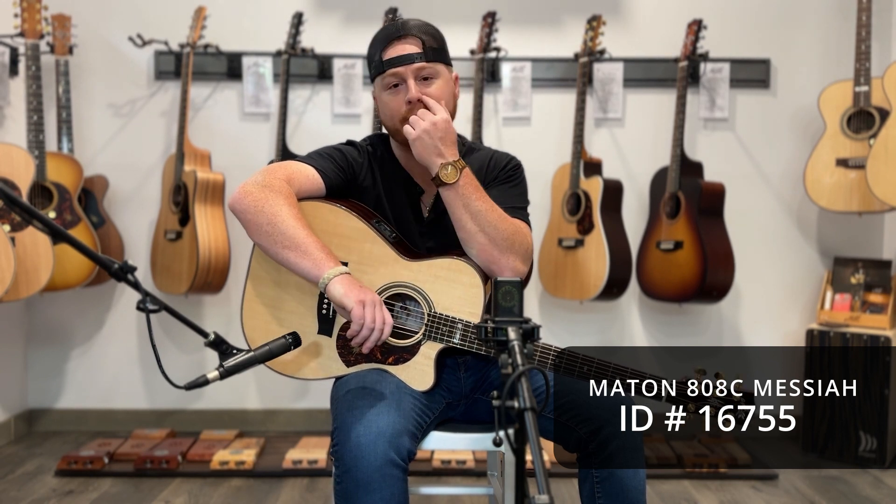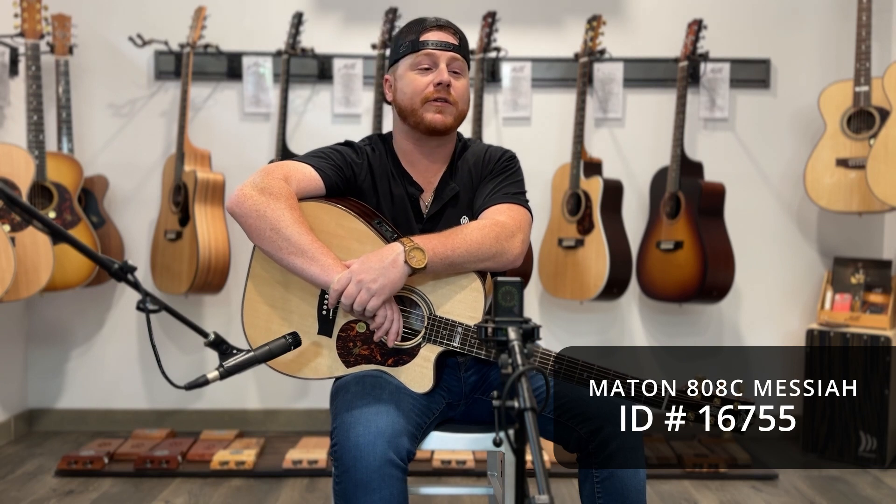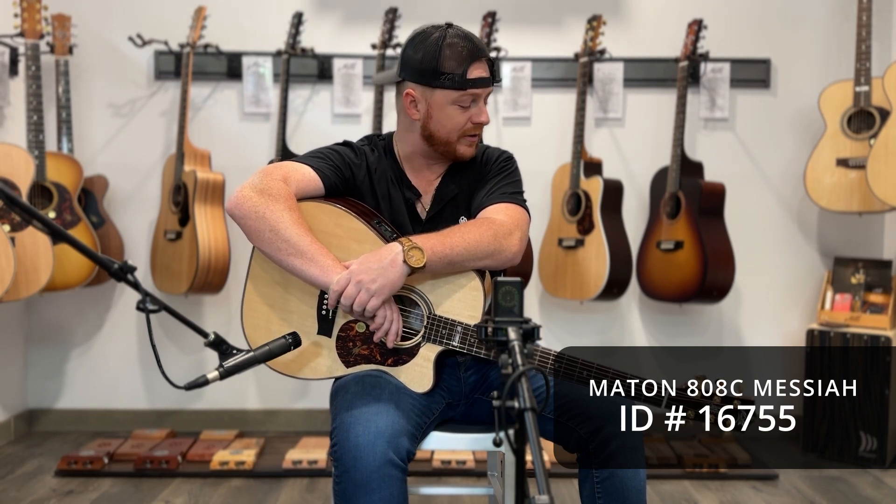Ladies and gentlemen, thank you so much for coming and joining us here in the virtual world to listen to some guitars. My name is Lucas John. I'm here with the fine folks at Artisan Guitars in Franklin, Tennessee, playing my favorite brand of acoustics, Maiton, out of Australia.